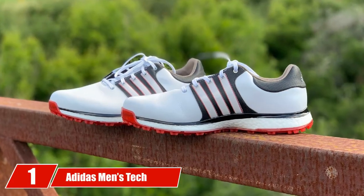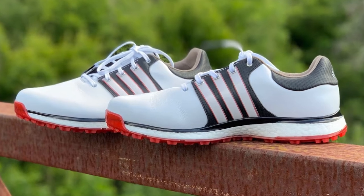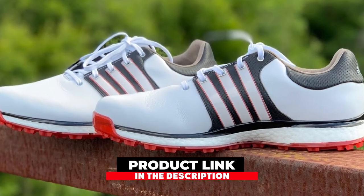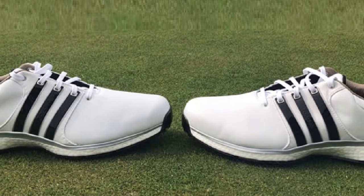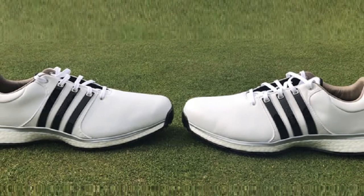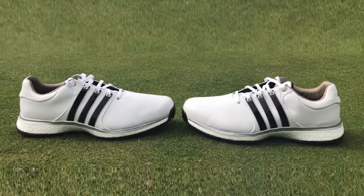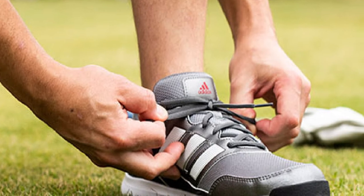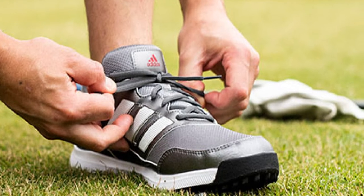At the first position of our list, we have Adidas Men's Tech Response Golf Shoes. This is a lightweight and sturdy choice with a mesh and synthetic upper and a soft EVA insole that complements how breathable the shoe feels. If you're too tired to go through any more pain because of your plantar fasciitis, you should buy these shoes right away. The wide base and spike sole improve balance and comfort on the greens, enhancing traction while providing cushioning to soften the blow — the EVA insole makes sure of that.